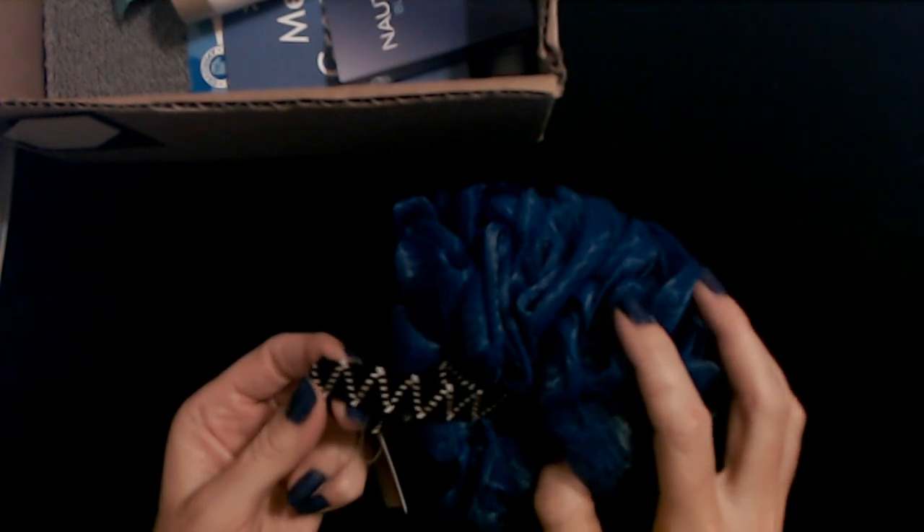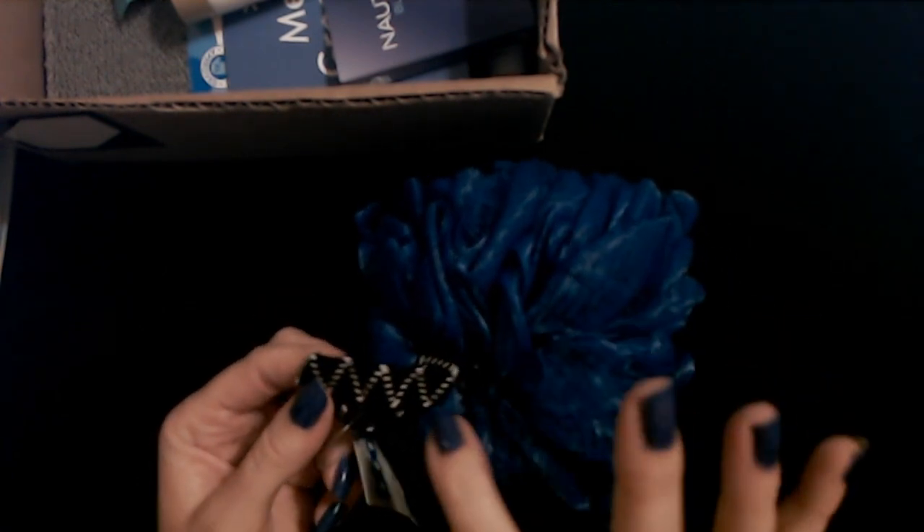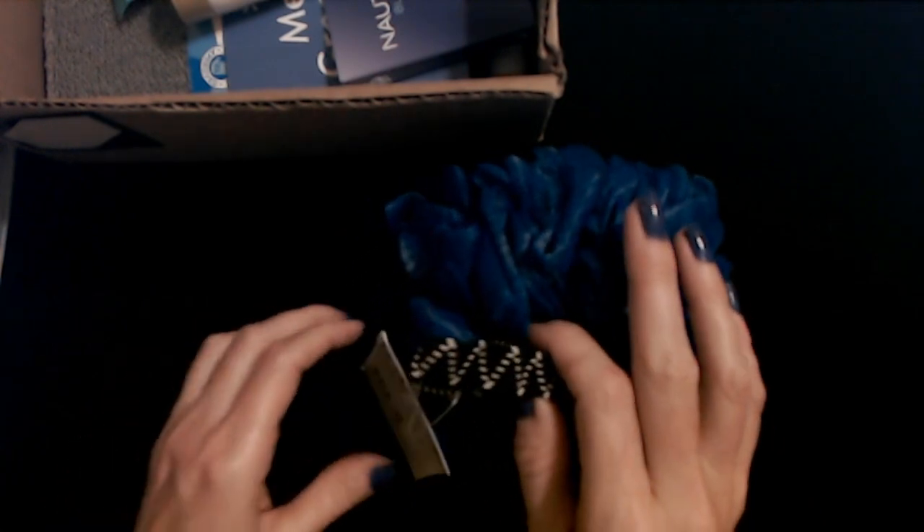By far the biggest shower puff I've ever seen. It's like a human brain — look at it. It's like we stole part of Marge Simpson's hair. Good Lord, this thing is enormous. It has this very nice elastic piece to it — it's black and has this white zigzag on it. It is as big as that bag. It looks like a perm, it looks like a curly wig. It is humongous. Good grief, that thing is really big.